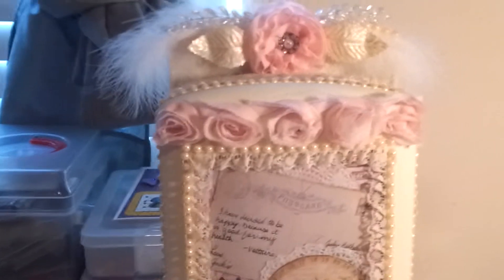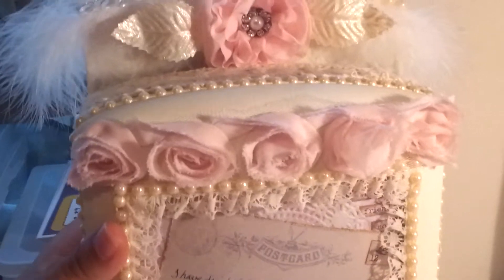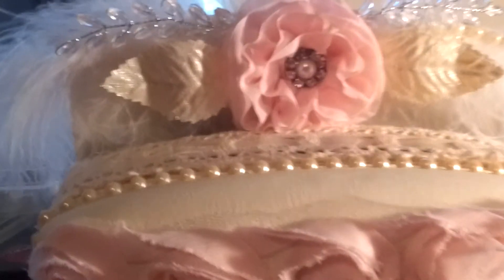This box was a gray color, and I painted the whole thing vintage white. I'm going to start from the top.